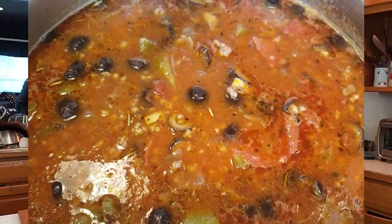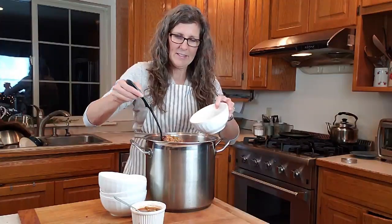Thanks for joining me today at the farmhouse. I'm glad that you came to learn how to make pizza soup for a crowd. If you enjoyed this video, please hit the subscribe button and watch for more videos and posts. Come on back to the farmhouse to enjoy farm-fresh food, wholesome living, and simple farmhouse beauty. See you next time. Let's eat! Bye.